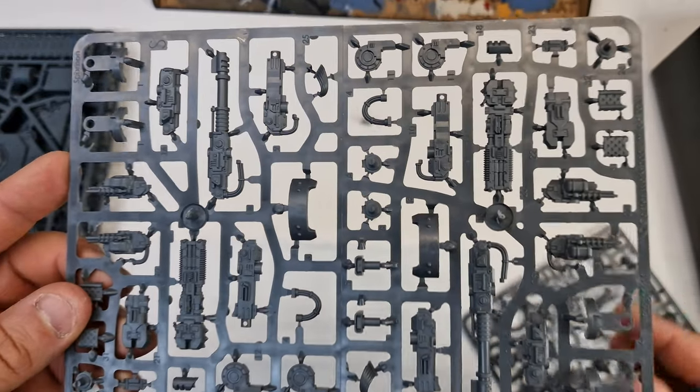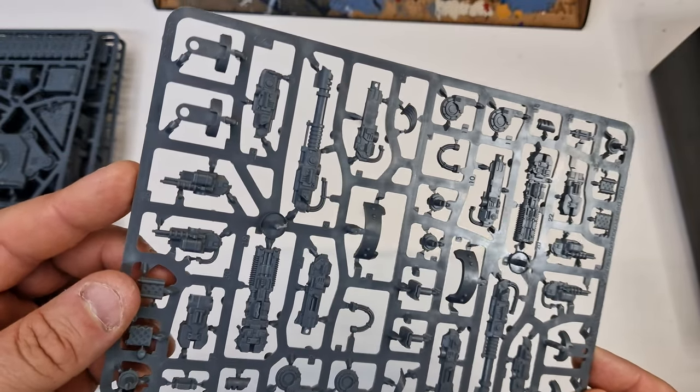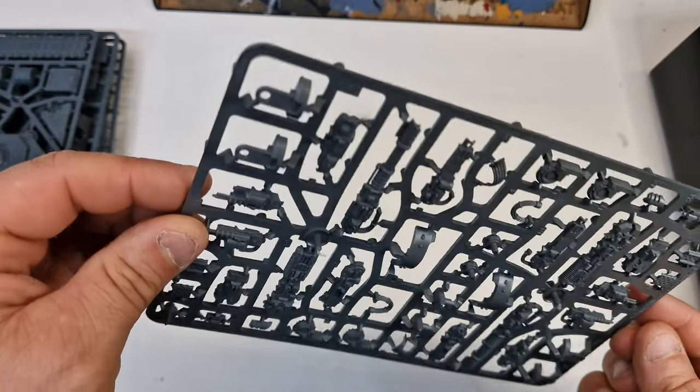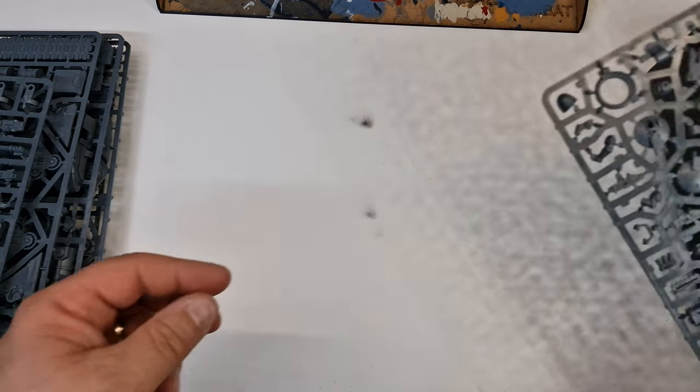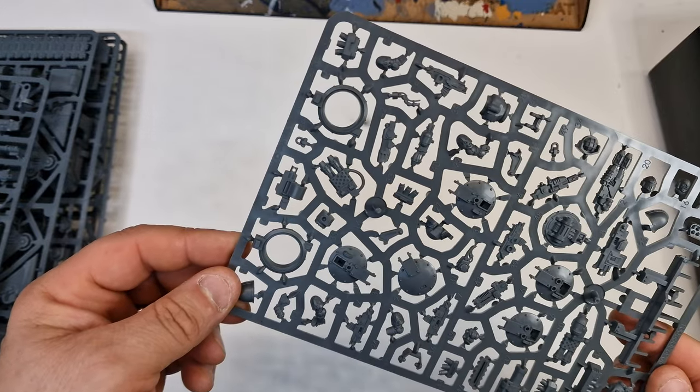Pretty cool actually to be fair. Sorry you can't see that. A heck of a lot of detail in this. It's going to take me forever — well, it feels like it's going to take me forever to build and paint this up. All the different turrets.